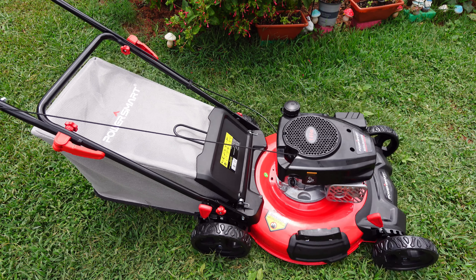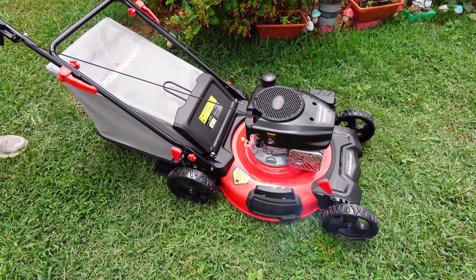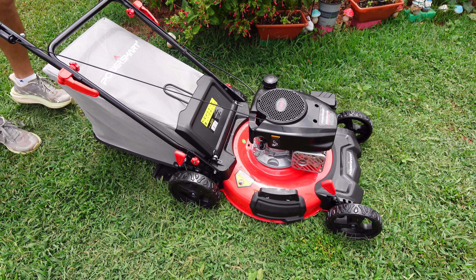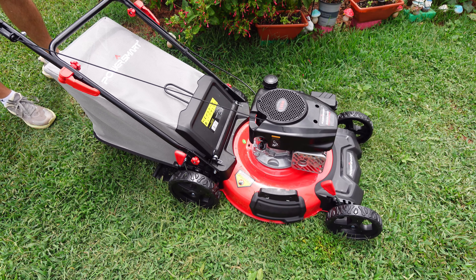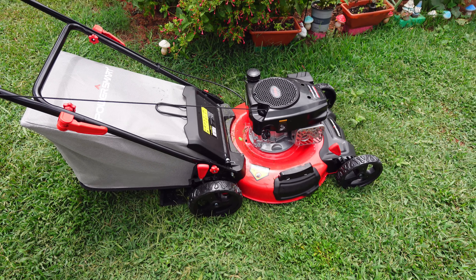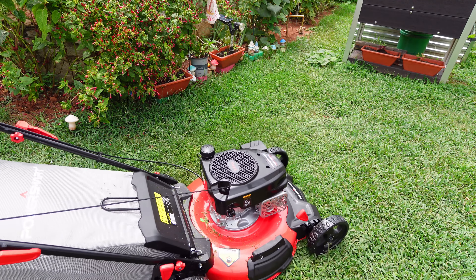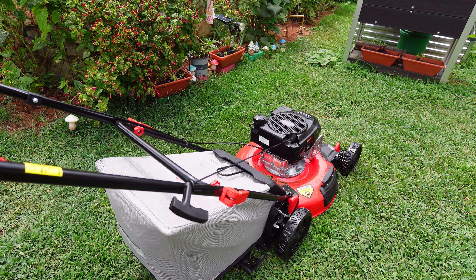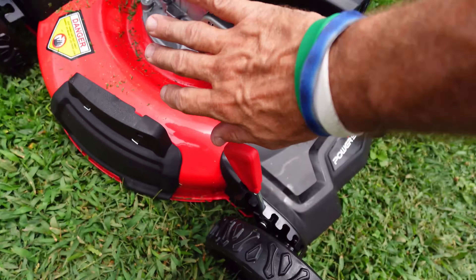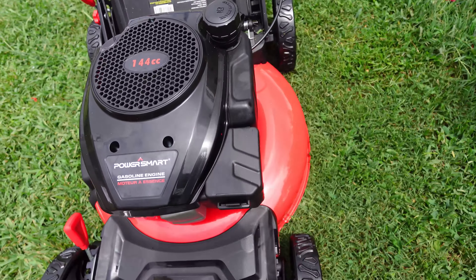Now I hit the primer button just a little bit. Let's go ahead and see if this thing starts up. Come on. Look at that — first time! Now I did have it up on its side. This is the first time it's ever been started. Wow, that worked great — first pull on it. It looks like it fired up nicely. That has a very nice sound to it. The motor sounds powerful.